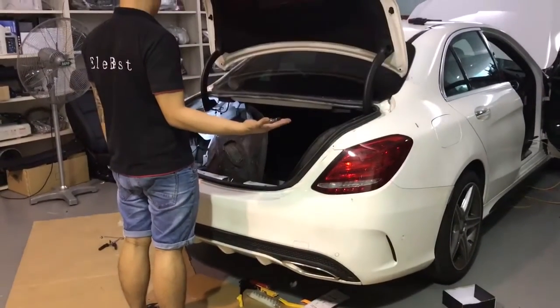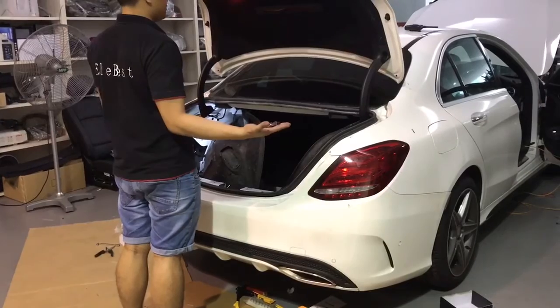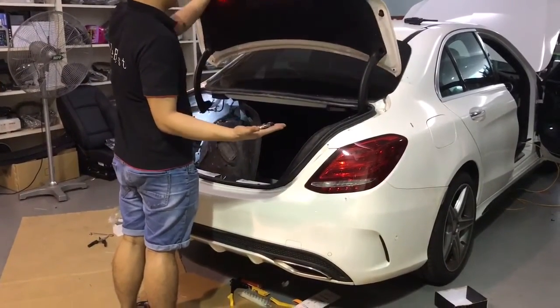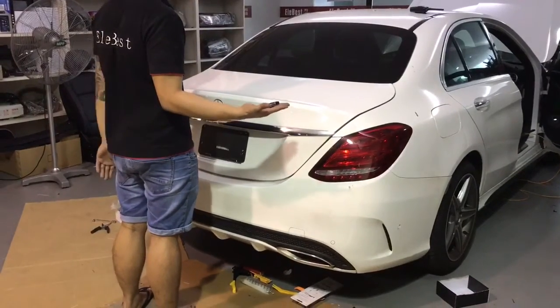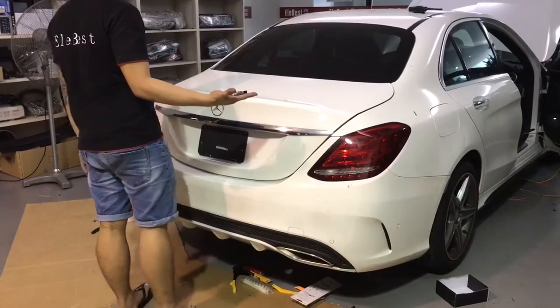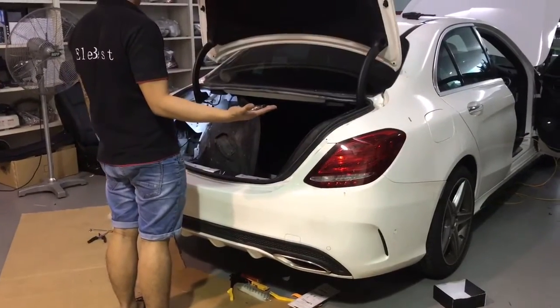Yes, the door is open — hands free! Close it please. One more. Yes, yes, good. Thank you.